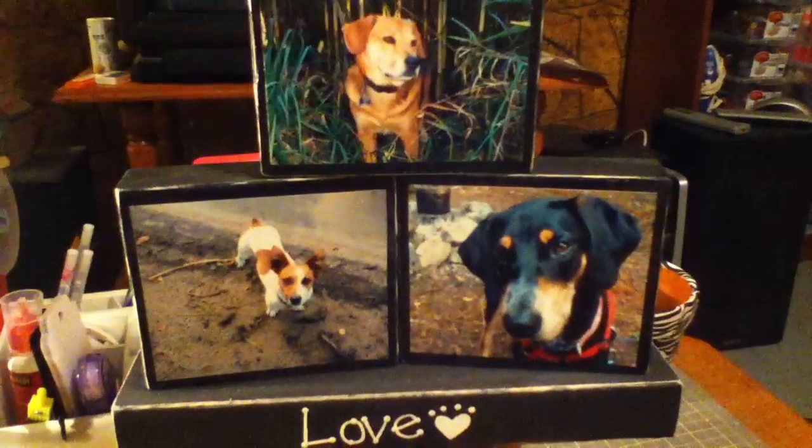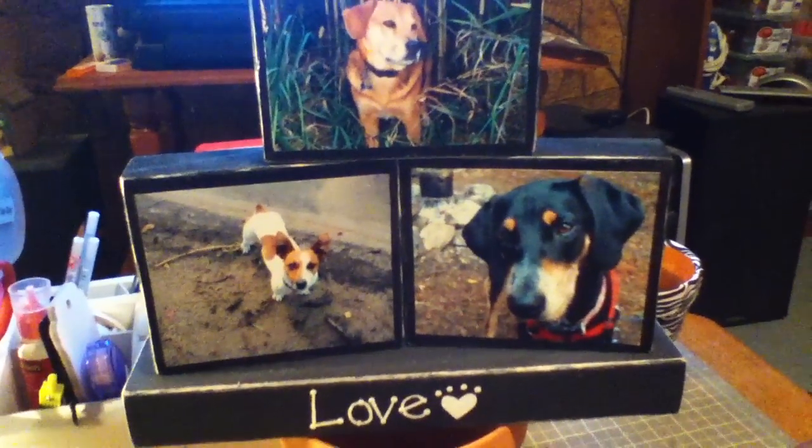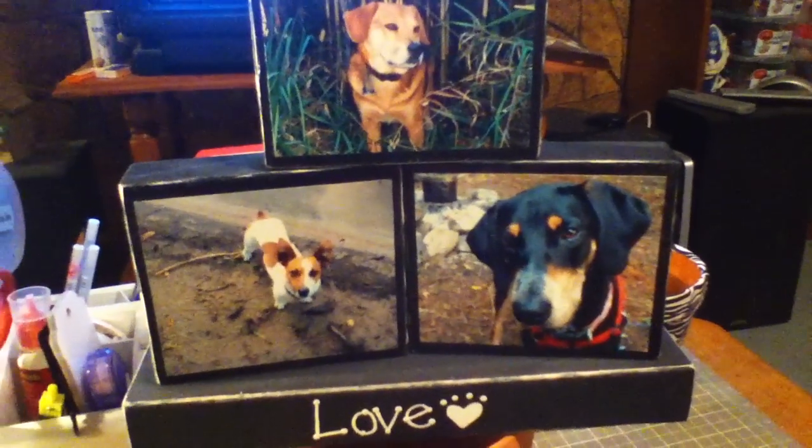I just thought I'd share because I said I would, so here are my photo blocks — hope you enjoy! I'll probably have another video soon because I've gotten in most of my stamping supplies that I bought off eBay, so I'll do a haul once they're all in.